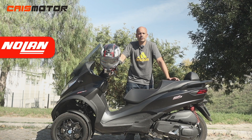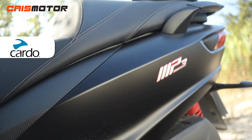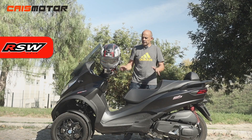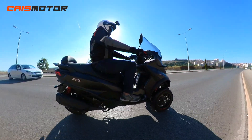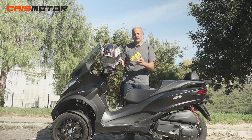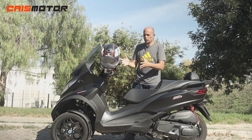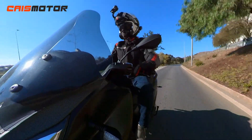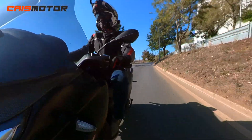Welcome back to the channel. Today I'm bringing you the Piaggio MP3 400, in this case the Sport version. It's an upgrade from the previous model — the Piaggio engineers did whatever they had to do to make it much better and compliant with Euro 5 rules, with better performance, more torque, less parasitic noise, less vibrations, making it a very pleasant motorcycle to ride.